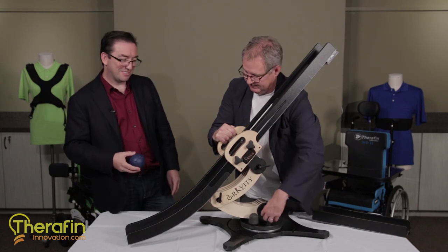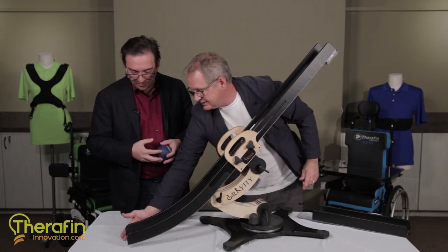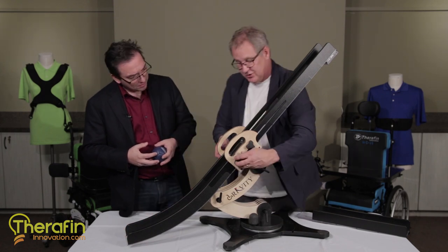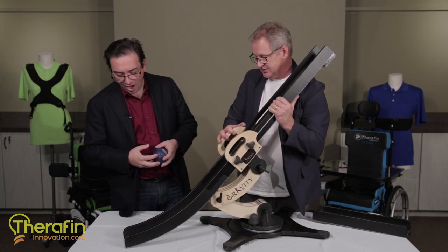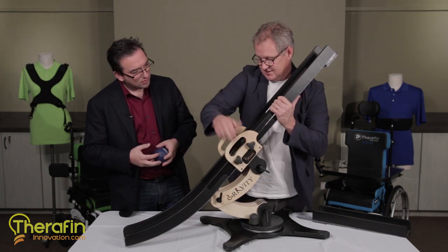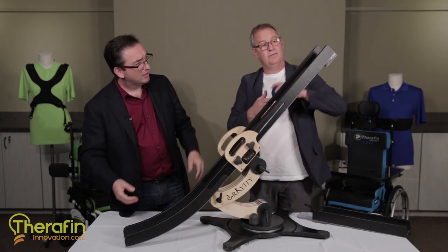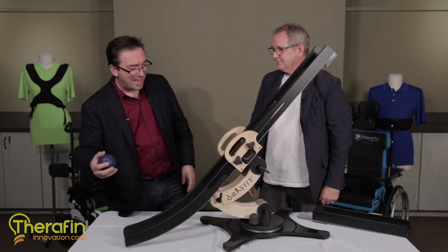It really is an amazing system. It's graceful to see it working. And then if you want to get this higher or lower you can adjust that with these, and you can get it just off the ground. Ready for a test roll? Boom, like that.